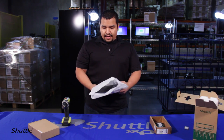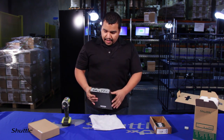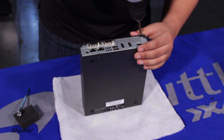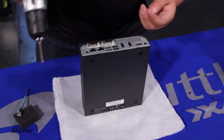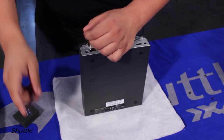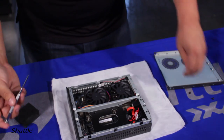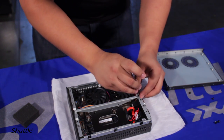Right off the bat, you have the unit. To get the chassis cover off, it's pretty simple — all you have is two screws. Just pull this back and there it is. Right away you're going to notice the hard drive bracket, which is held down by just one screw, easily removed.